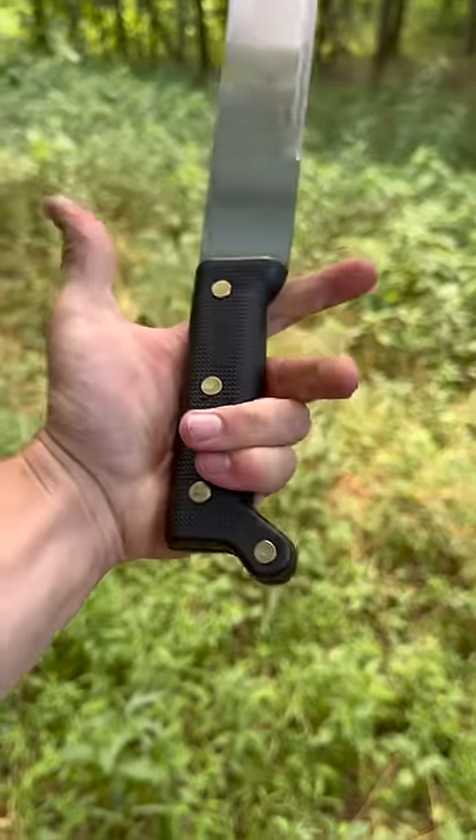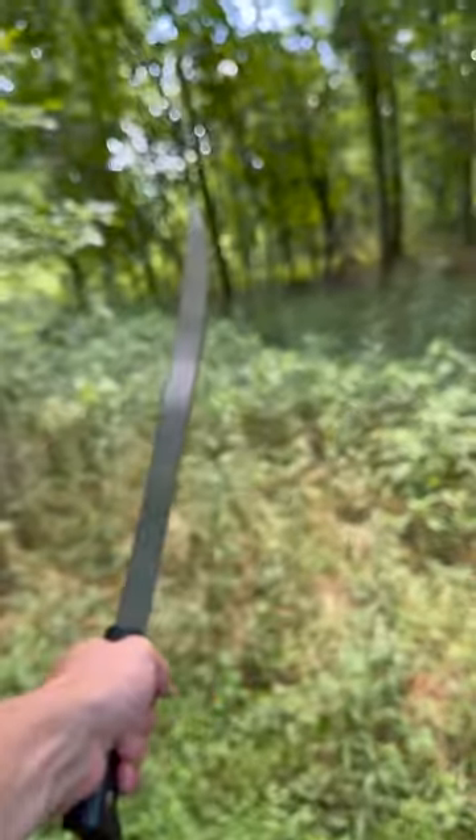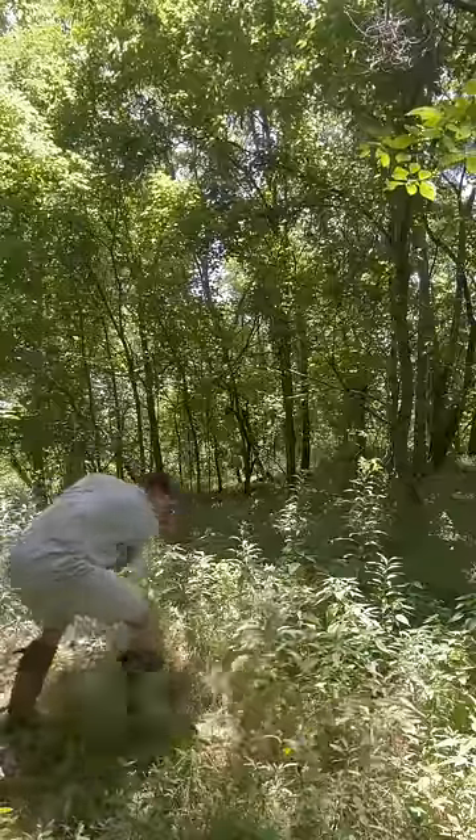The handle is full tang, but it is this plastic with three random rivets. It's not the most comfortable, but I can still do some damage with it. I'm going to start with this stuff and see how it can handle little stuff.